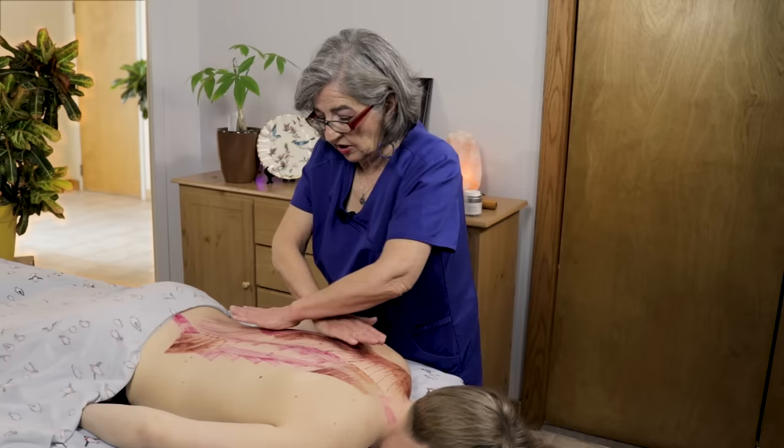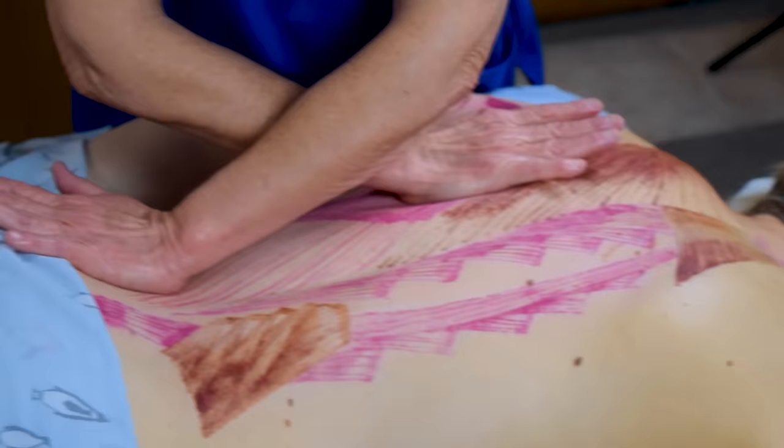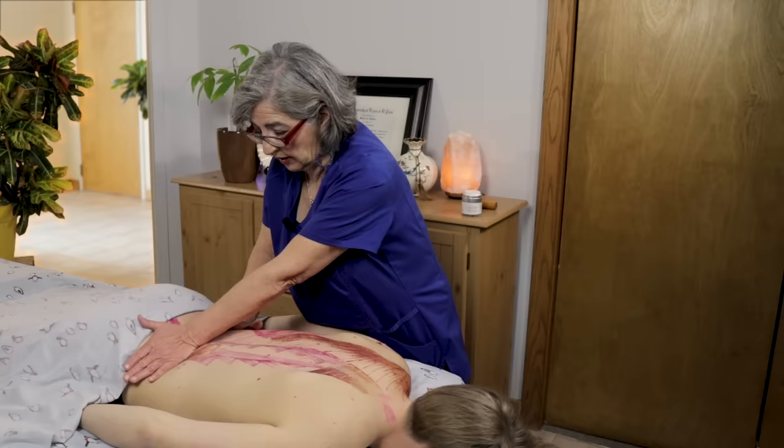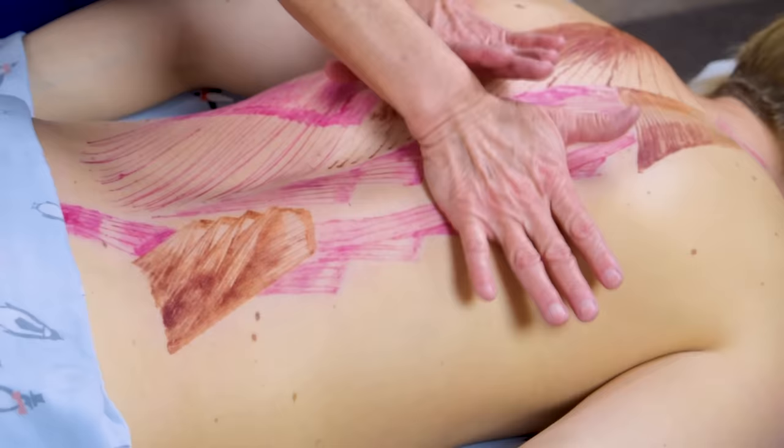Right now we're just addressing the superficial fascia. The fascia encases each and every muscle in our body — it's what holds it together, like a sock over your foot or a pillowcase over your pillow. It conforms to the shape of the muscle. If you pull apart a raw piece of chicken, you'll be able to see it — it's the raw egg-white looking film over the muscle.